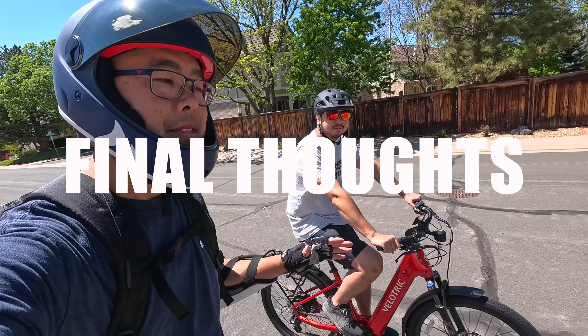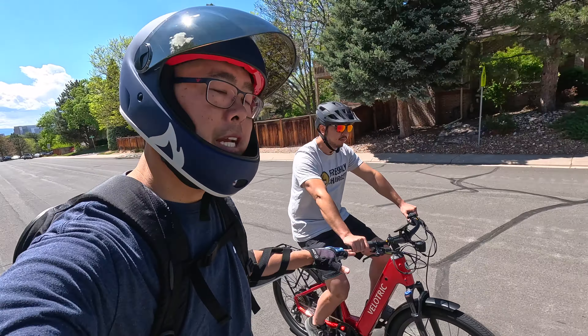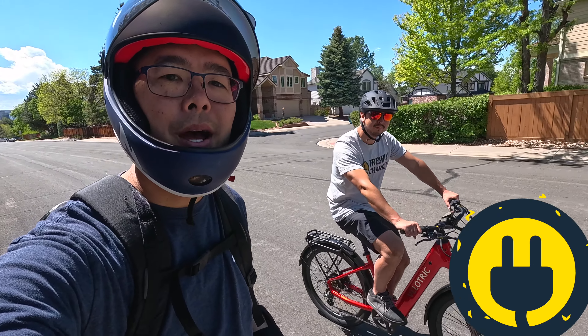If you're in the market for a bike that looks great, performs well, and has a lot of power, check out the Velotric Discover 2 — we've had a great time on it. Our full written review is at FreshlyCharged.com. Thanks for watching, and when you ride, wear your safety gear.